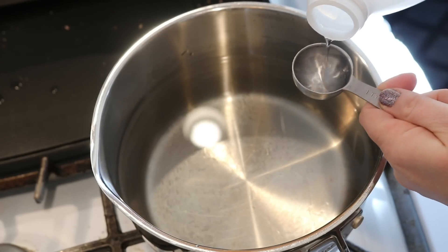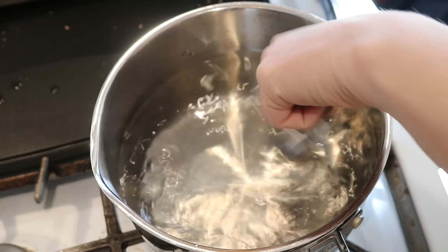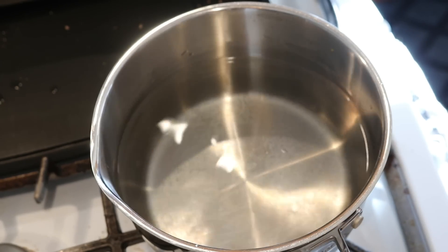In this pot I have eight cups of water. I'm gonna add one tablespoon of white vinegar as we heat up our dye bath.